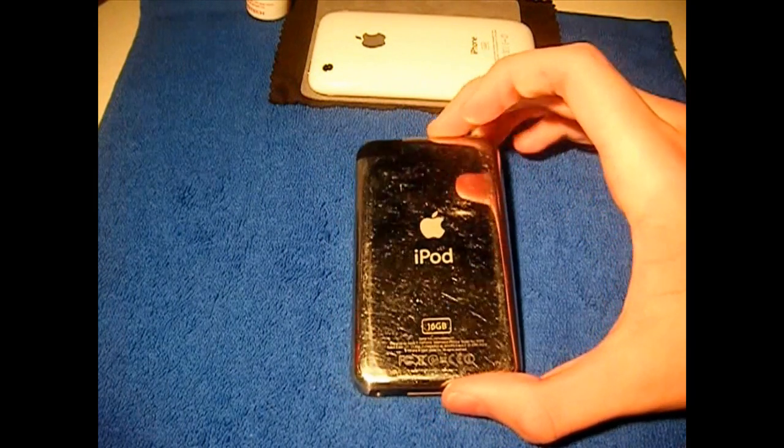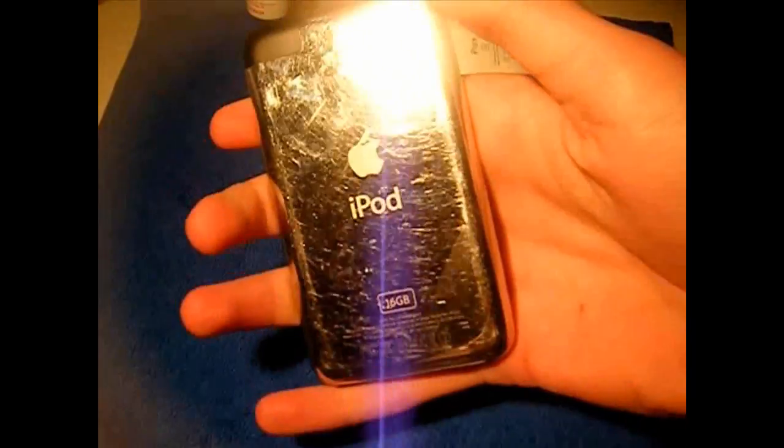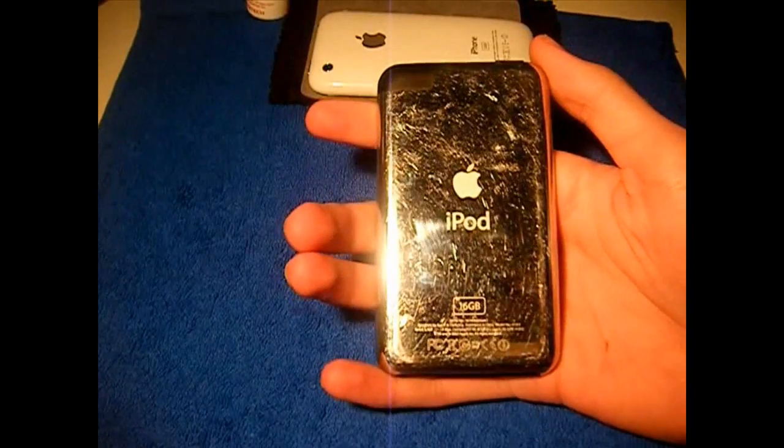Now to find out if you have an MC model, you want to go to the back of your iPod Touch — sorry for the glare.